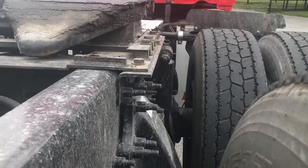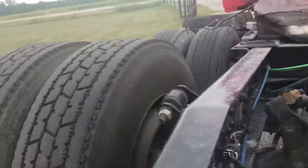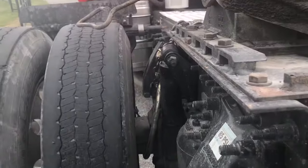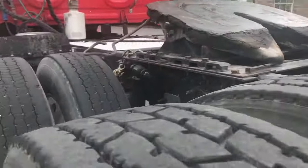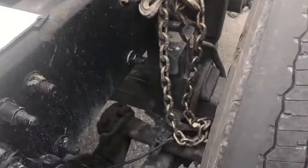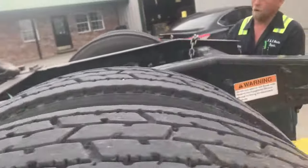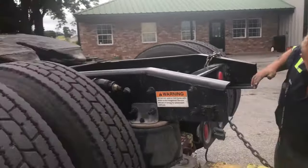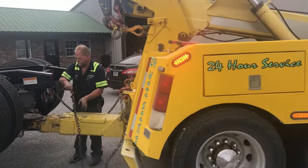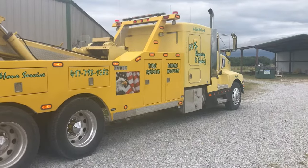And that's how you properly use the axle chains — make sure they're on both sides. How much time does that save you, Mike? How many times have you used them? Over a hundred. There you go, guys — that's how you do it. Thanks, Mike at SNS Towing for showing us how it's done.